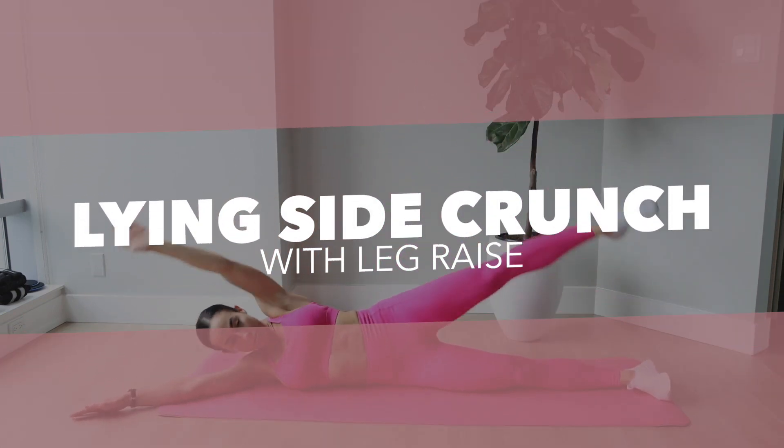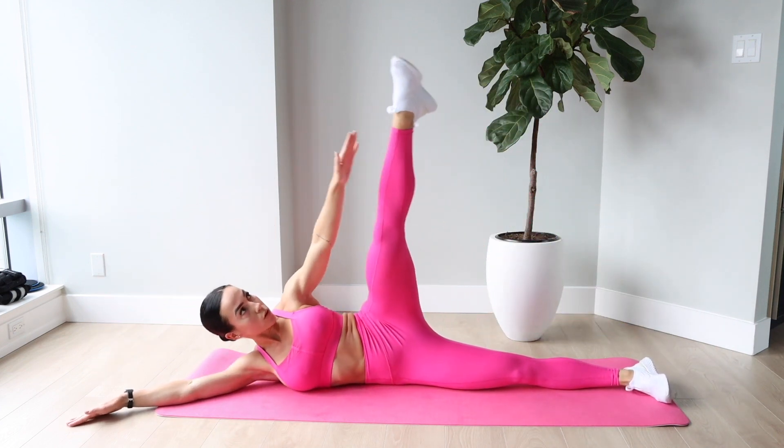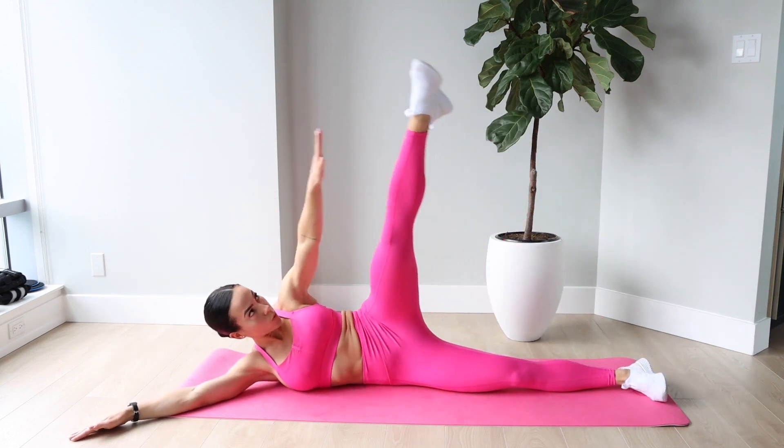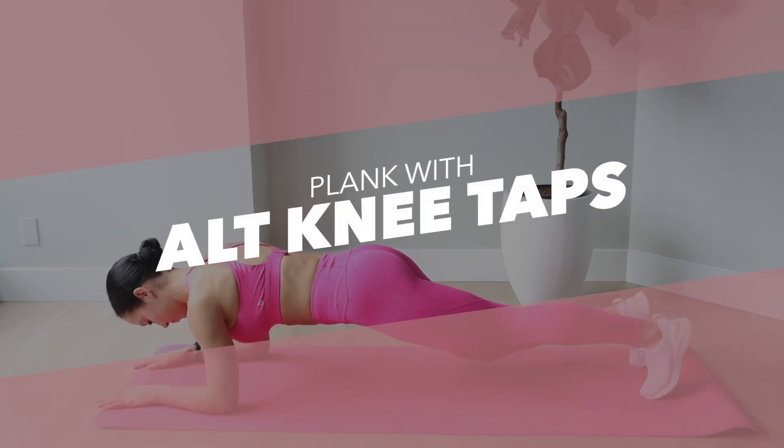Lying side crunch with leg raise. I felt such a good isolation in my obliques for this exercise, and I was even squeezing my glutes, which is a nice little addition for the lower body. Definitely would recommend that one — I've been doing it a lot lately.